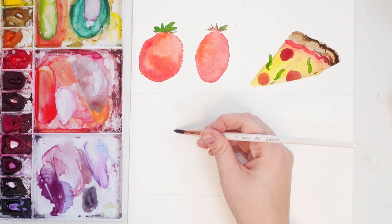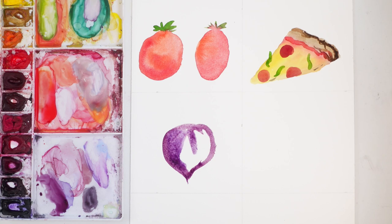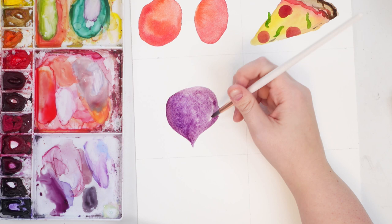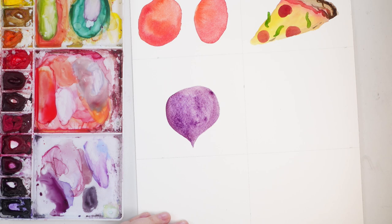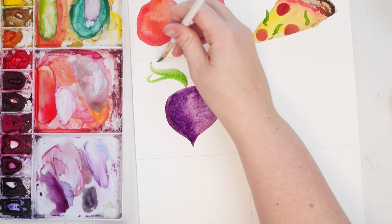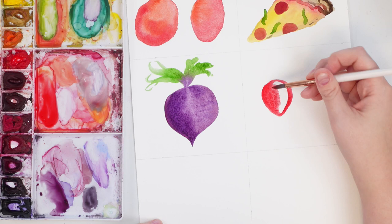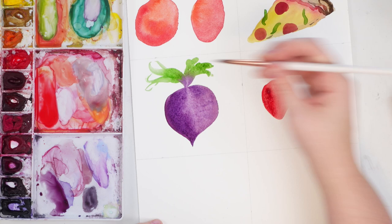Next, grab some purple — I'm just mixing two purples together, doesn't really matter what purple. We are going to draw a beet. Think of a heart and then just round out the top — that's it, super simple. I think I have dioxazine purple and perylene violet, and we're just kind of slapping that on there. Grab a bit more pigment and put it to one side so we have a range of shadows and lightness. Then grab some green and do some super simple leafy leaves at the top. Let it dry. That pun was "you make my heart skip a beat."